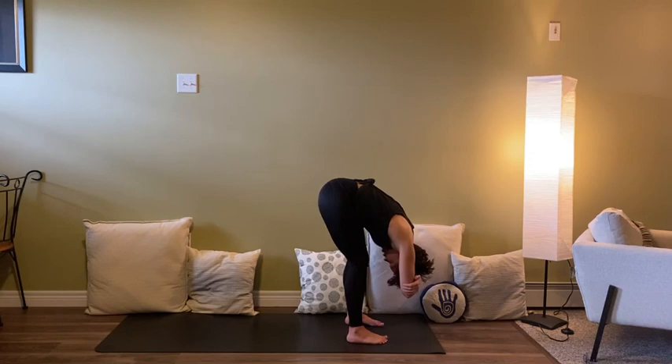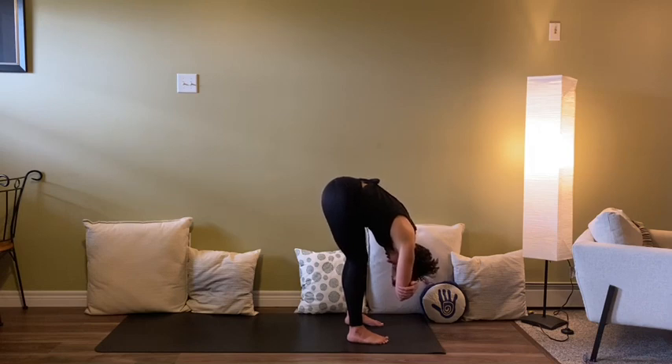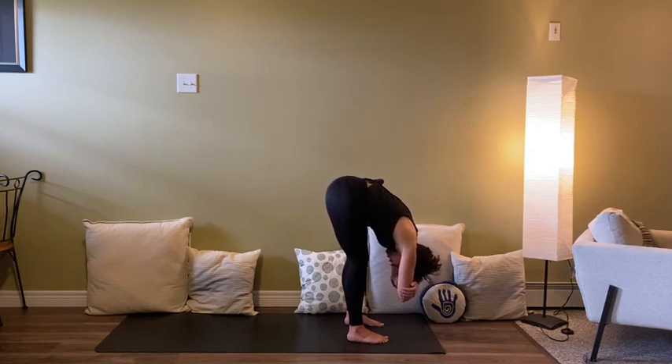You can grab opposite elbows here if you'd like, or just let the arms hang heavy. Notice where in the back body this stretch catches you, taking five, six, seven good breaths here in and out. It's a chance to surrender into what's about to unfold — sometimes we have to allow ourselves permission to step into more fire and strength, and sometimes we need to give ourselves space to take what we need.